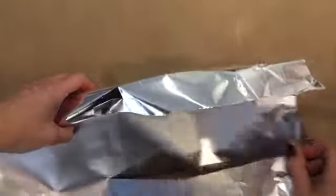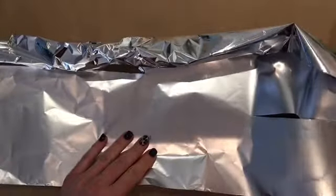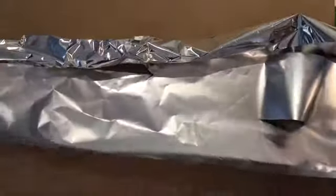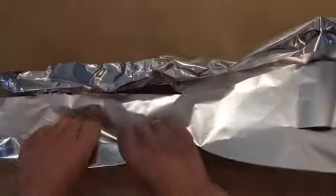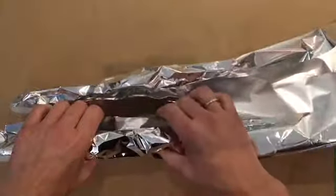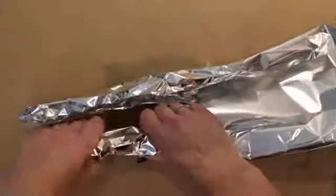Now turn it around so that the bottom is on your left hand side. I'm going to do the same thing. Gently kind of fold it in half, roll your fingers under, and create the cylinder. Once you have it in a cylinder, gently squeeze it so you have your legs.